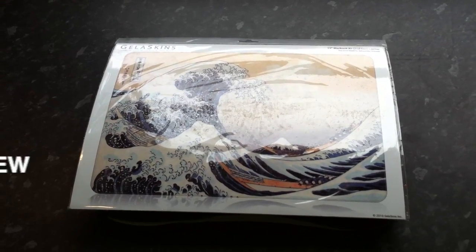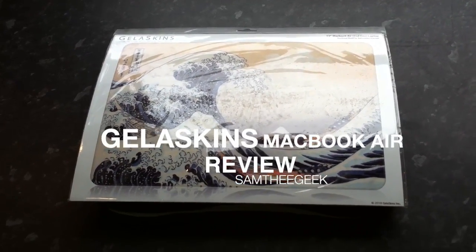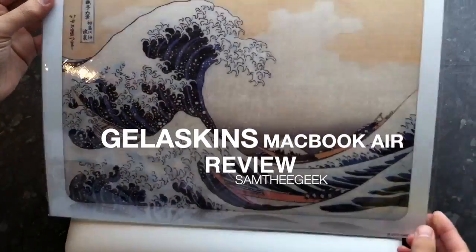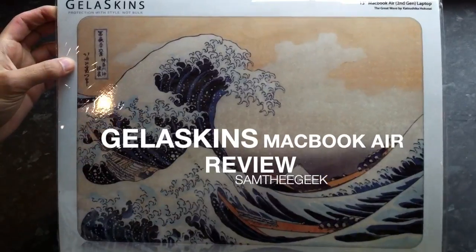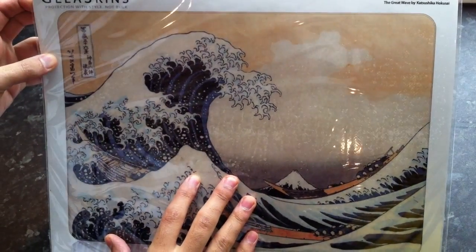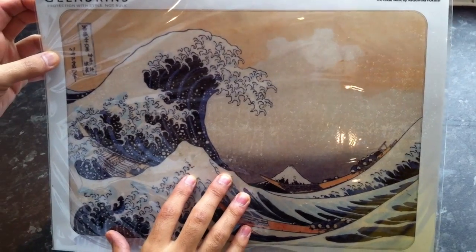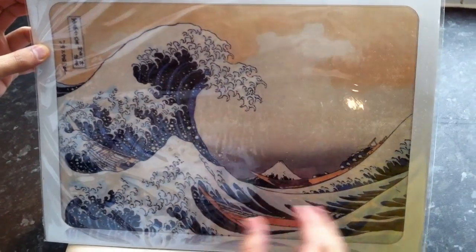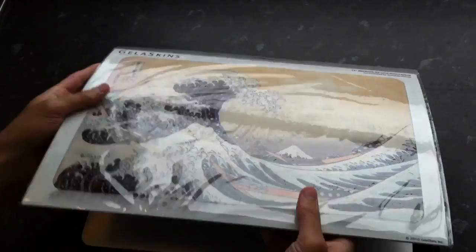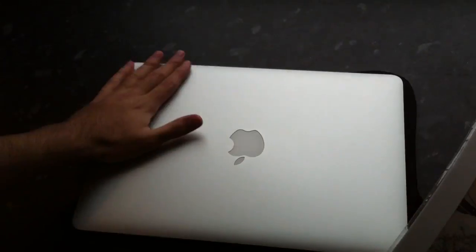Hey guys, I got a new skin from Gelskins and I can't wait to hook it up. It's a new design — not the bookshelf I got before. This one is called 'The Waves,' I think it's 'The Great Wave' — I don't know the Japanese name — so I can't wait to hook it up.